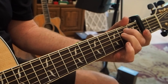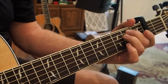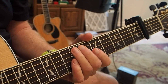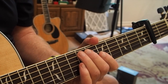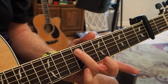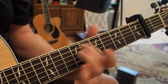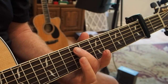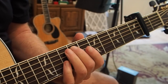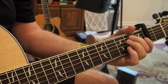Let's just jump right into it. This is going to be based around — once again, we're capoed on the second fret. It's going to be based around the tonality of E minor. And when it comes out of the instrumental section on the record, he does a slide down from here on the A string. You're going to want to use your middle finger — just slide down into that E minor chord.